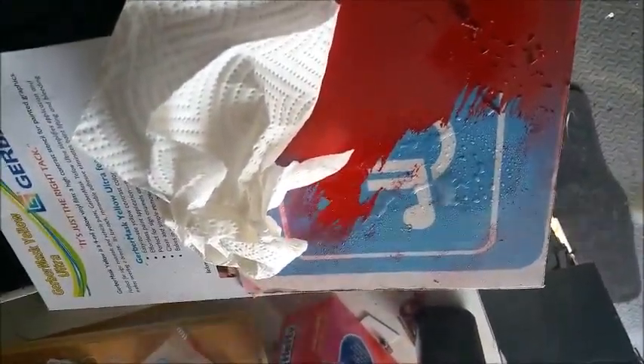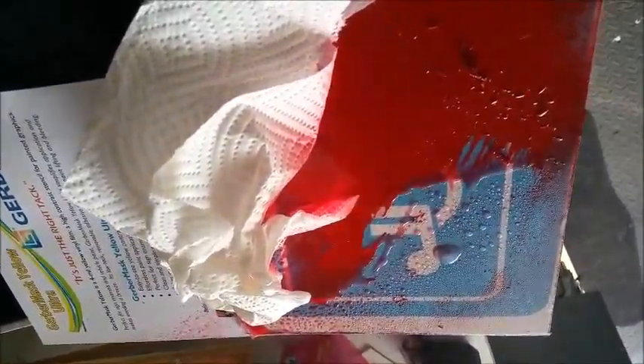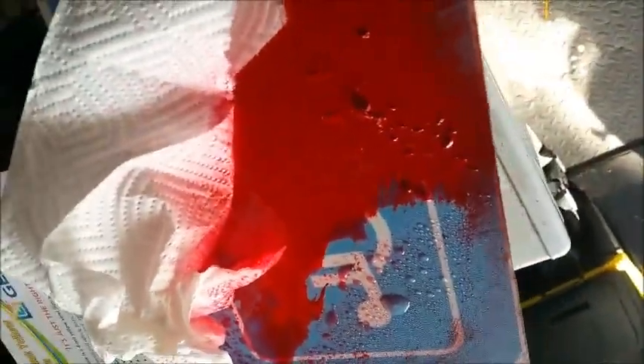All right, now if I want to speed this up, I have some rapid remover — adhesive remover. Watch this. It's already coming off, look at that. It's running. Is that crazy or what?